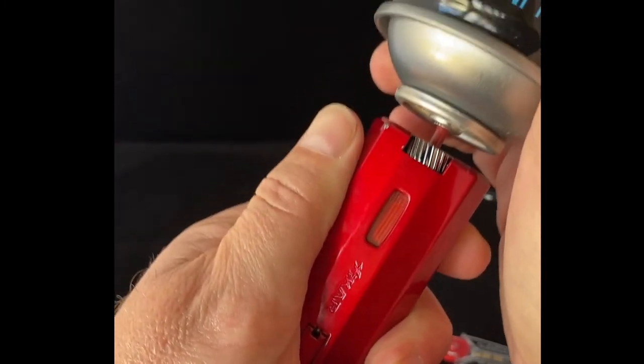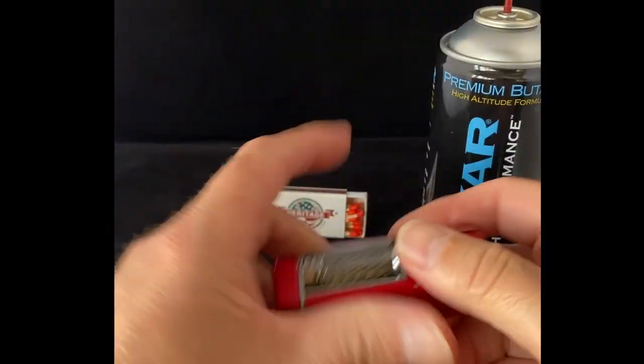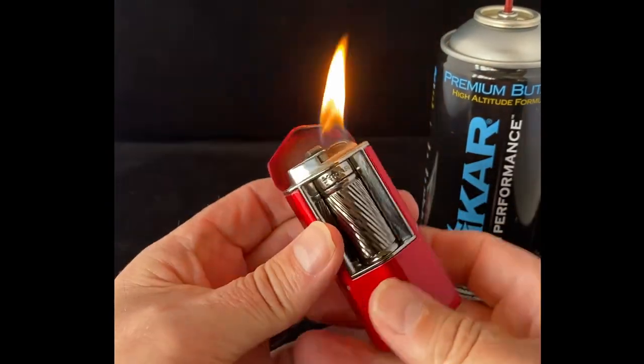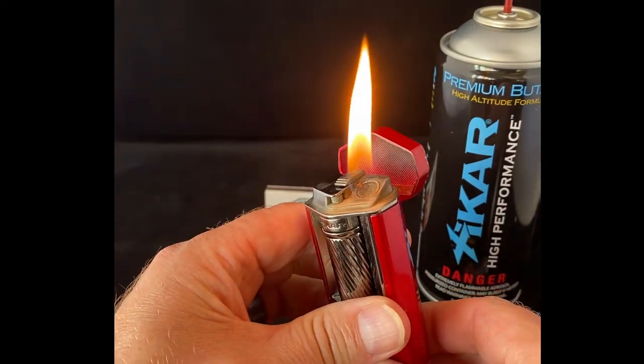Give it a couple of nice little shakes, make sure everything's solid, and then you can hear it release. We're going to open up the top here and we get a great flame. We can adjust the flame down here at the bottom — you can see in the back, we can do whatever we like to it.